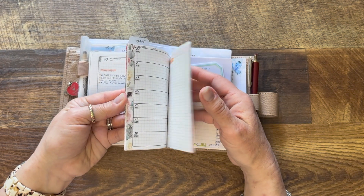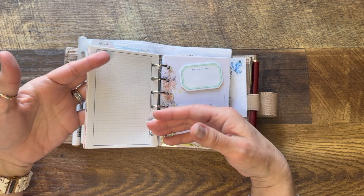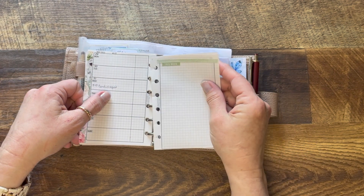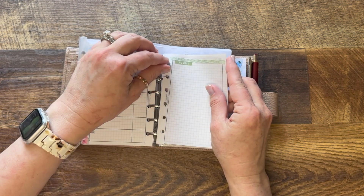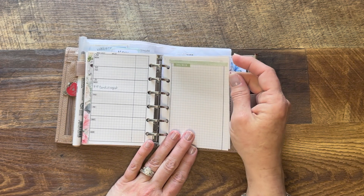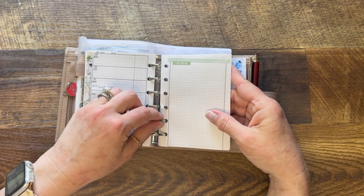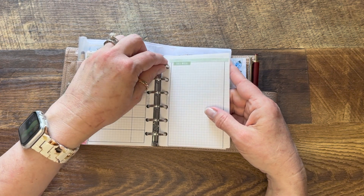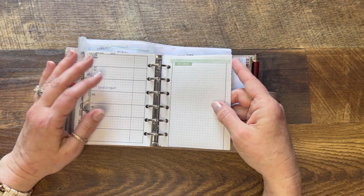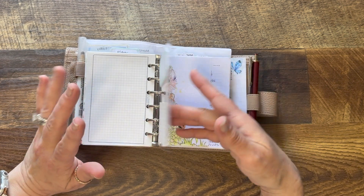I've got the rest of the month in here and I'm planning to use this through May. I did slit my pages because in the pocket size, sometimes it's hard to write against the rings — especially on this side of the page. Slitting them makes it easier to just pull the page out, make your notes, and pop it back in without having to open the rings every time.